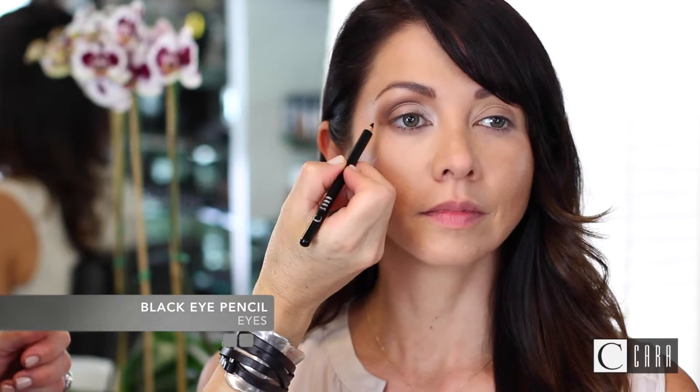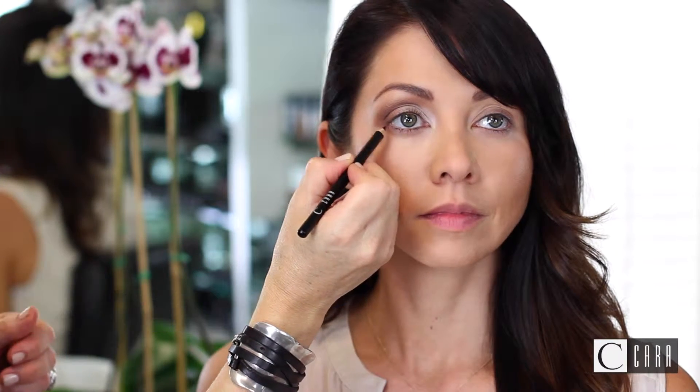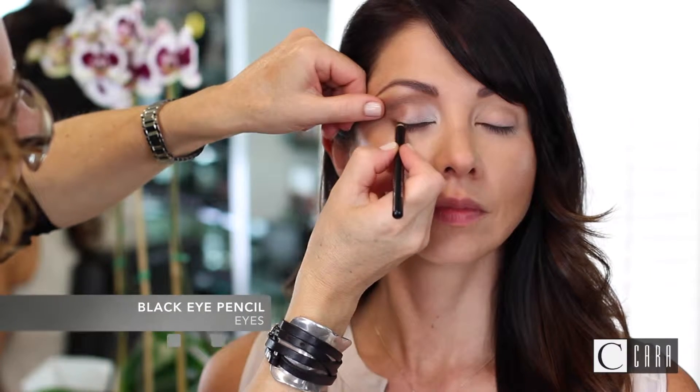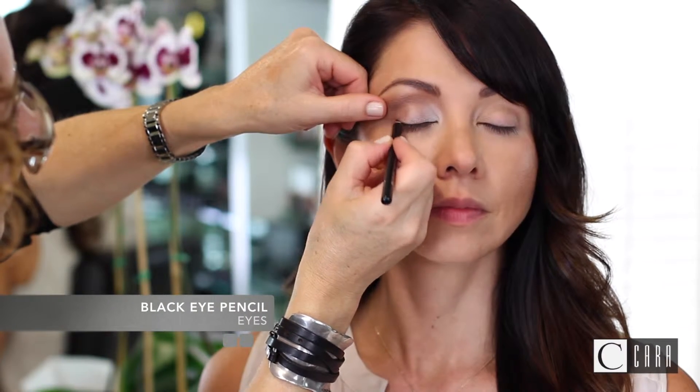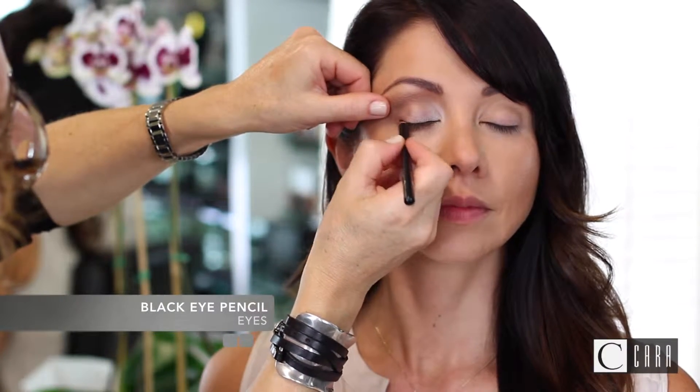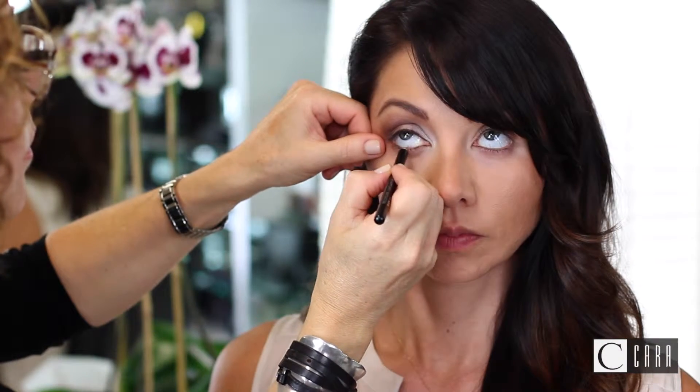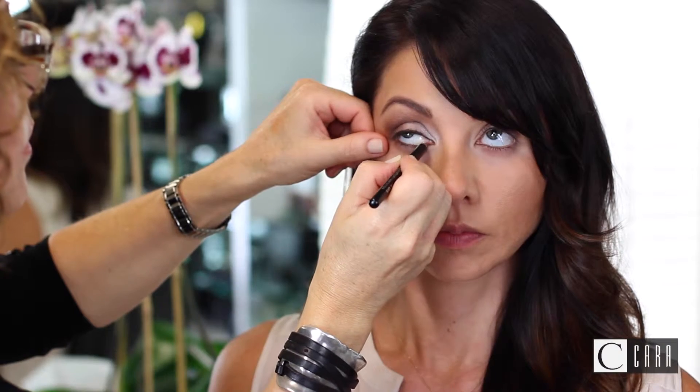For the eyeliner, I chose black eye pencil to line the upper and lower lids. It's also very important to use a freshly sharpened pencil, applying it to the top lash line with soft small strokes and only into the waterline, not below the lower lash line.